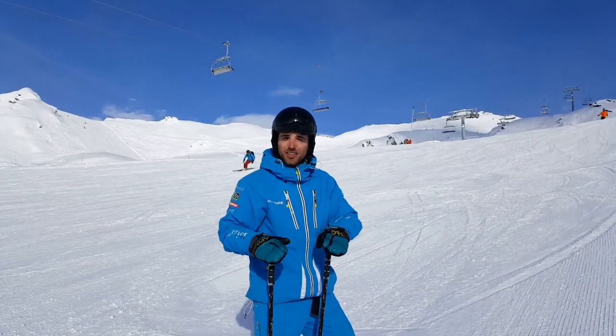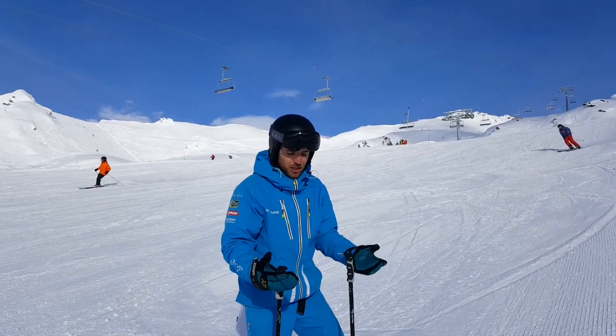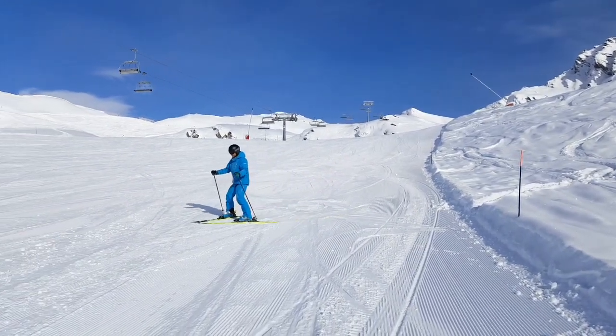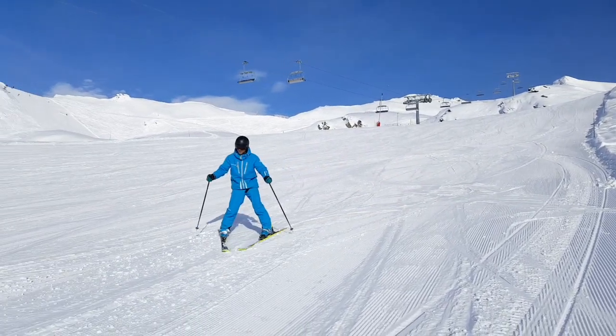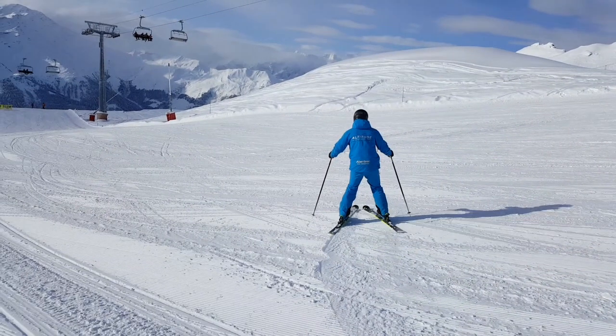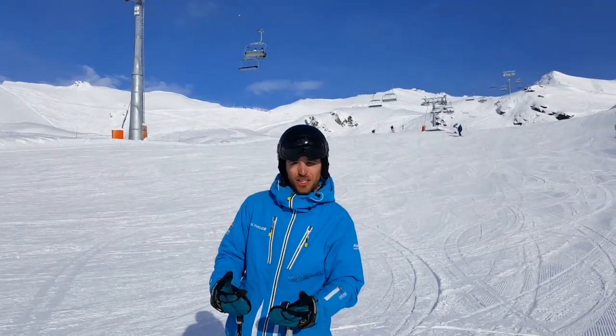Eventually we want our turns to control our speed and no longer the snowplough. So we're going to remain in the snowplough to start with, but all we're going to try and do is rotate and point our skis to exactly where we want to go down the hill.